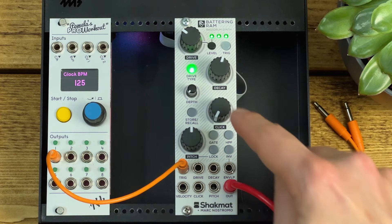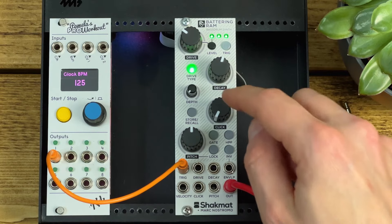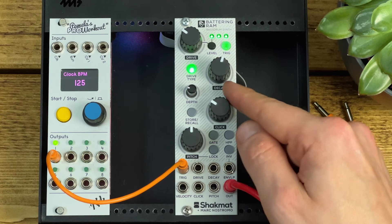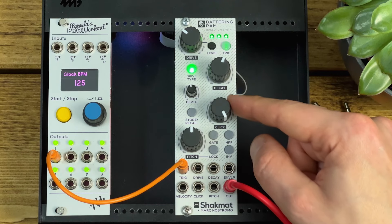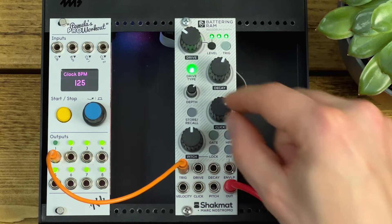The depth and click controls both relate to the envelope applied to the pitch of the sound for shaping the transient. The depth is the decay time of that envelope and the click is the amount of that added. As the click comes up, you get this kind of clicky transient, and with greater depth.